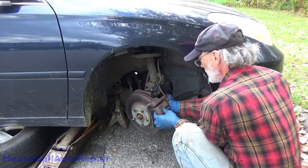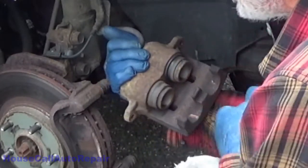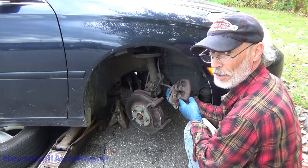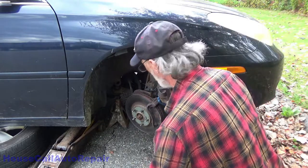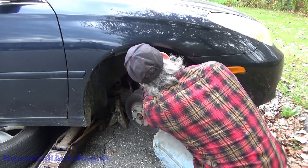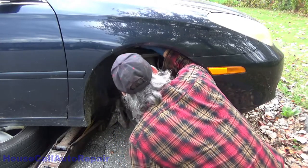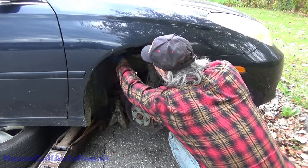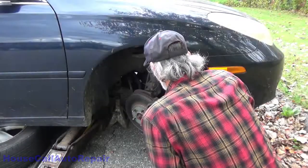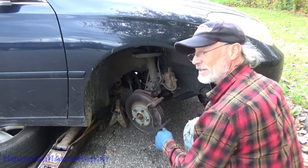Wow, those pistons are way, way, way out. This is where that double piston caliper compression tool is going to come in extremely handy — I'll have to go grab that. This upper wheel well is shredded — what's left of it. I don't know where all the fasteners are for it.